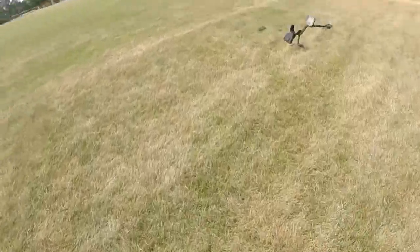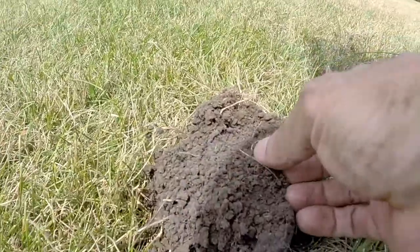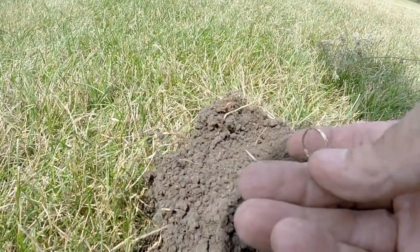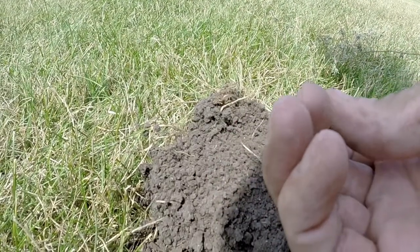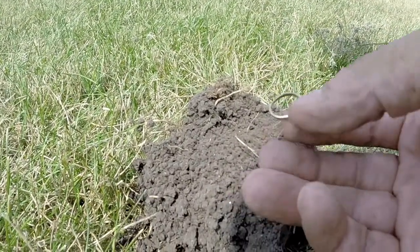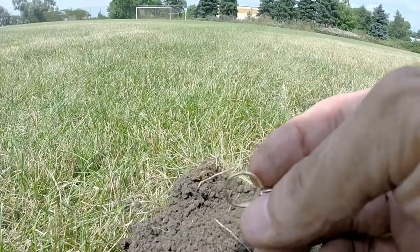Just dug this hole here. Looks like a ring. I think that's out of shape — like it's definitely gold.